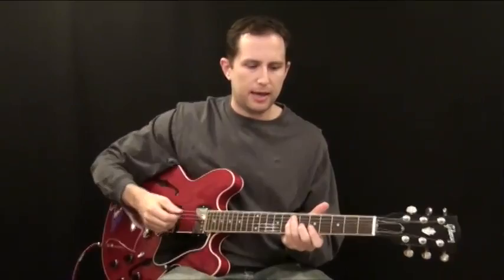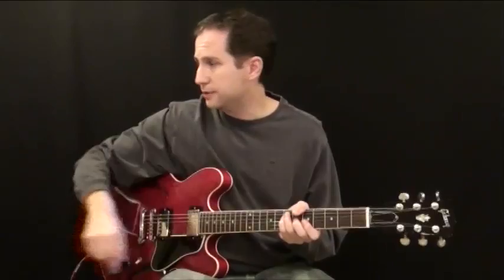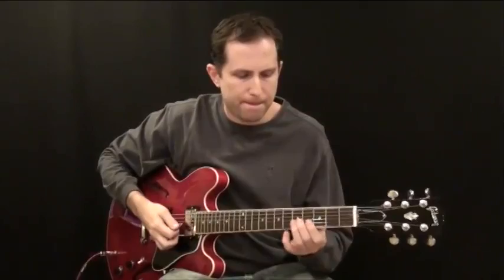I've put together my take on a Steve Cropper style rhythm, and I'm going to play along now with the bass and the drums. In the second part of this video I'll go into an explanation of how to play these parts. So here it is.